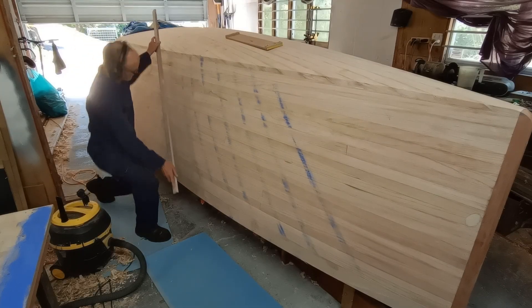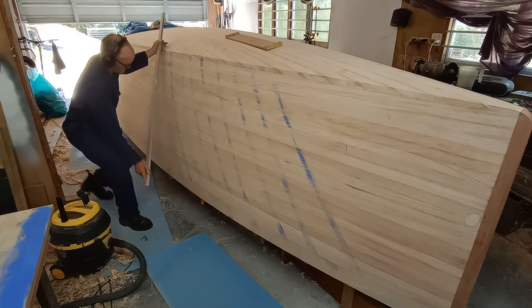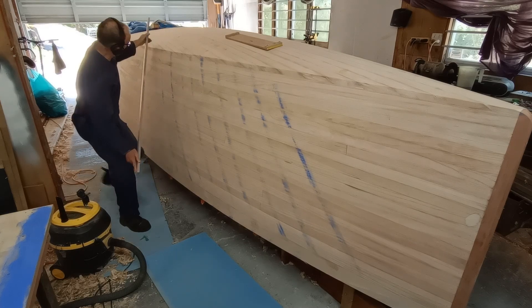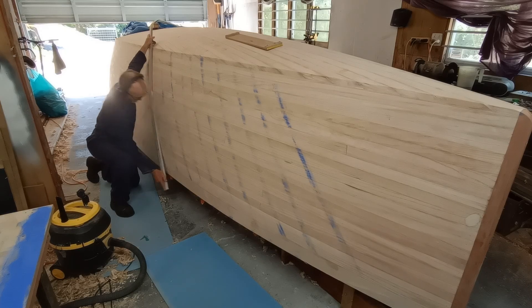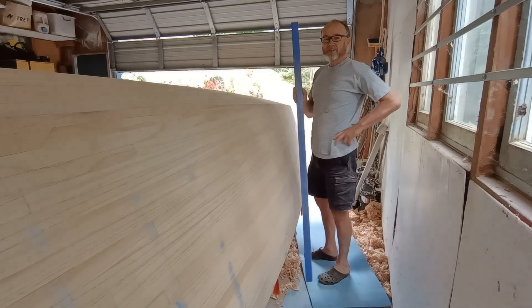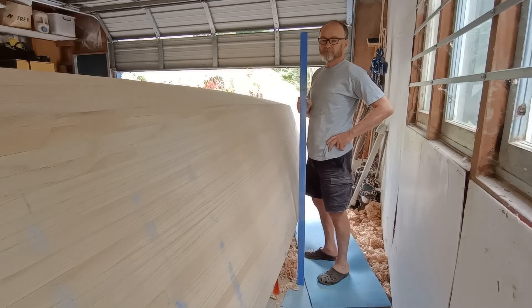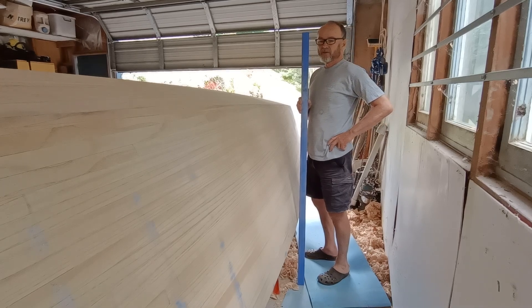I'm using blue chalk on the baton here. It's 2024 and I'm doing the last bit of fairing before I fit the windows to the starboard side. I've already fitted them to the port side and it's gone quite well.